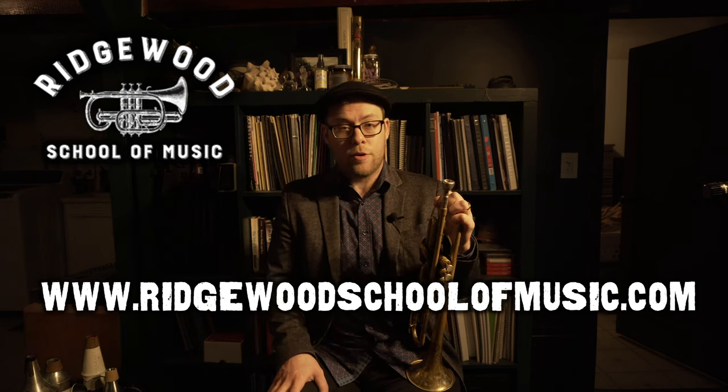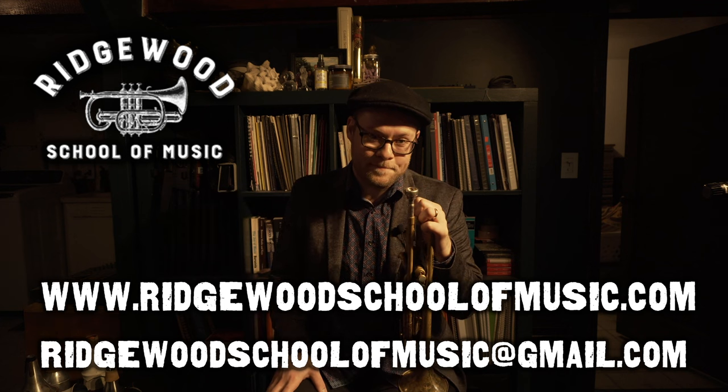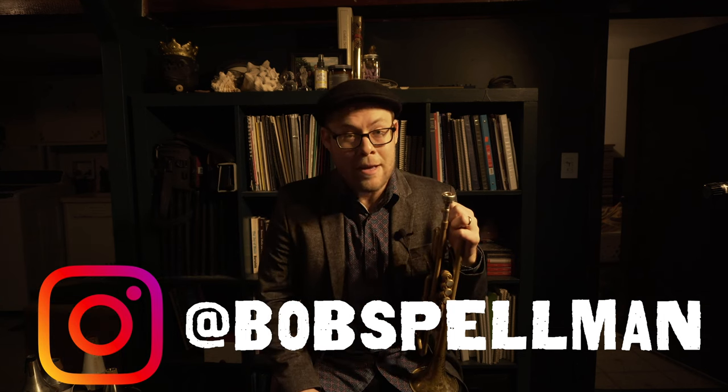Thanks so much for checking out this video. I hope it helps in your pursuit of the majesty of musical self-expression. If you like what we're doing here, please like this video and subscribe to the channel. Big thanks to all the new subscribers — we really appreciate your support and we're going to keep putting out new videos for you. The Ridgewood School of Music is now accepting new students for lessons online, as well as in person in the Brooklyn, Queens, and greater New York City area. You can find us at www.RidgewoodSchoolOfMusic.com, send us a message, and we would love to help you achieve all of your musical dreams. You can also follow me, Bobby Spellman, on Instagram at Bob Spellman, or on any of the other social media platforms listed in the description below. Thanks again for checking out this video. Happy practicing, and we'll catch you next time.